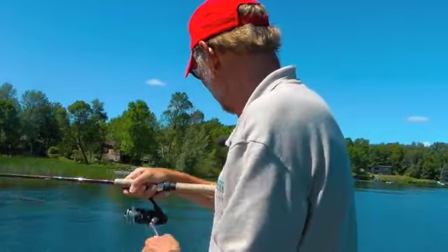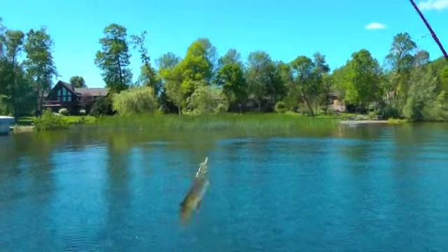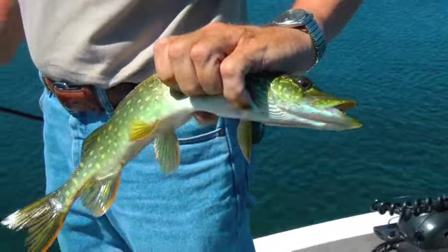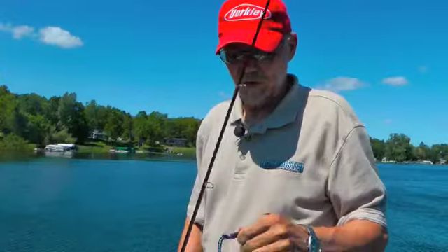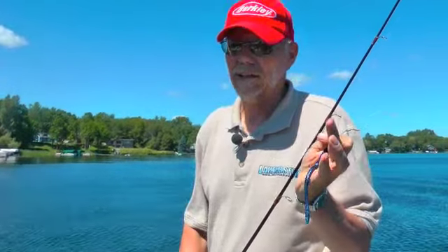The jig worm came through. Small fish, but still a fish — a little northern. A grower. The jig worm and plastic is darn good bait. I'm Jerry Carlson, and this is your Town Square Media Tip of the Week.